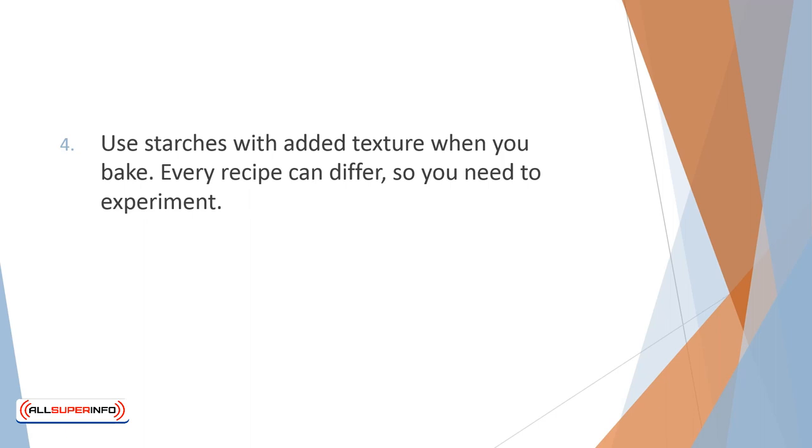Starch can be tapioca, potato starch, or corn starch. It bears repeating that baking is not a precise science, and you may need to experiment a few times with the ratio for the perfect combination.